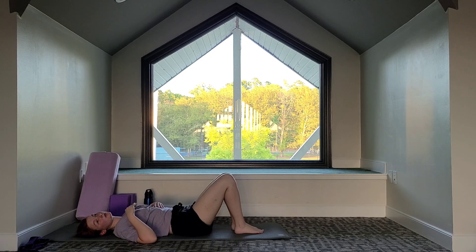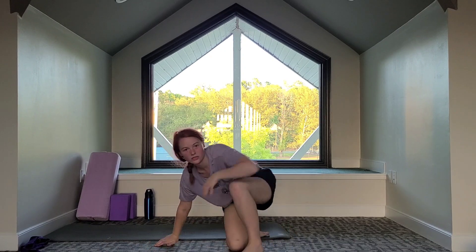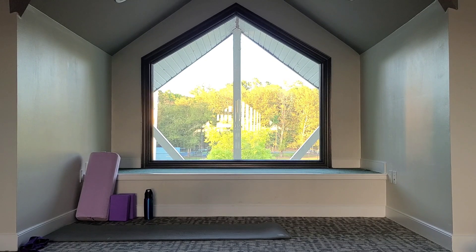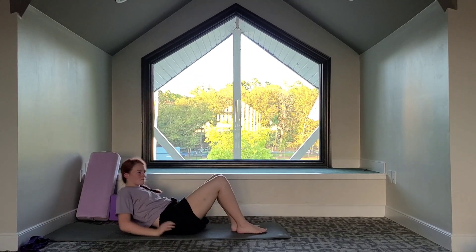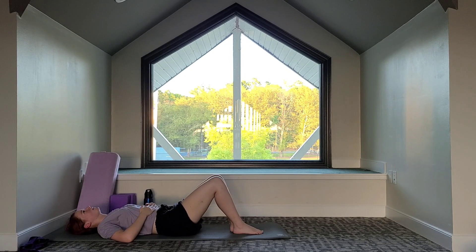If you'd like your feet out wide with knees together, do that. Or put your legs together — find what feels good. Focus on the breath. Let's slowly bring the legs together, and then we're going to bring the knees to the chest.